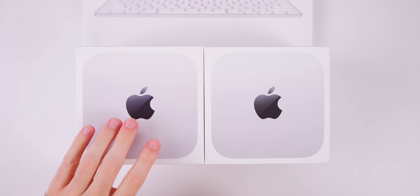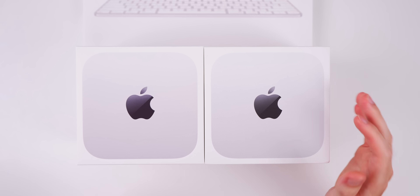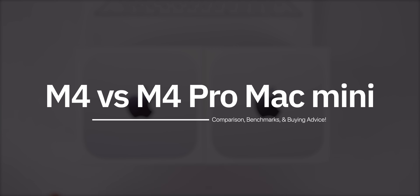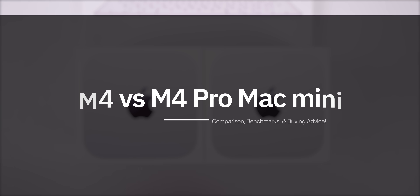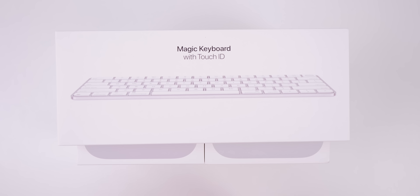What's up guys, my name is Brandon and this is the cheapest M4 Mac Mini and this is the cheapest M4 Pro Mac Mini. In this video I want to unbox them, run some tests and benchmarks, and then answer the question of whether or not this is the best Mac for the money and if the M4 Pro chip is worth more than double the price of the M4 Mac Mini.